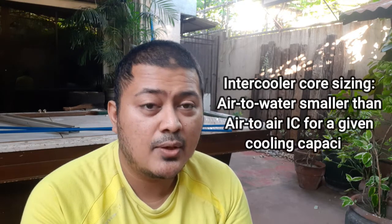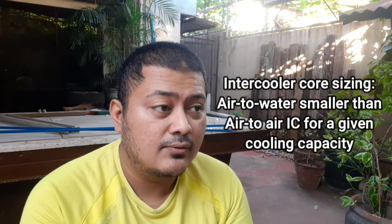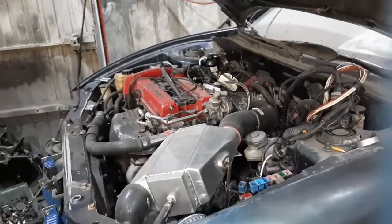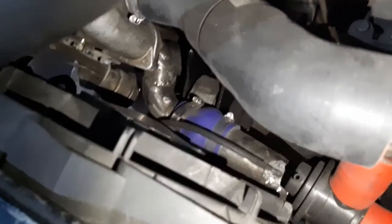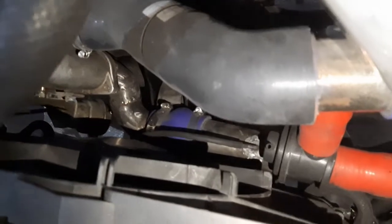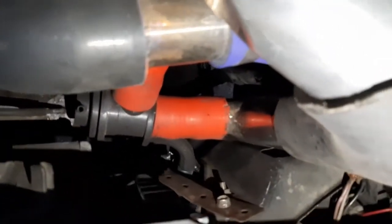The thing about air-to-water intercoolers is that if you compare the core size versus an air-to-air unit, you can get away with a smaller core. The key factor is that you can locate the intercooler inside the engine bay, which means you can keep your charge piping as short as possible. If you look at our engine bay, the piping is really short.